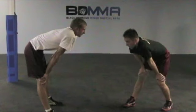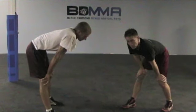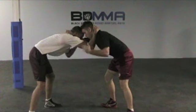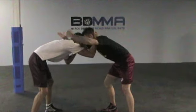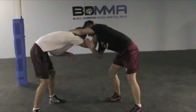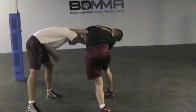Today we're going to go over a shuck to a sweep single. We're going to lock up normally like we would any other time. I'm going to overextend this left hand and lock up over his lock up. I'm going to take my right hand, post it on his elbow, and shuck him by.